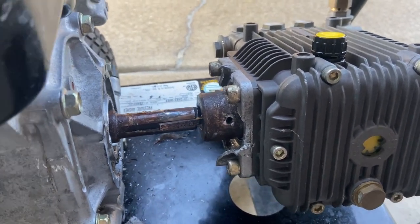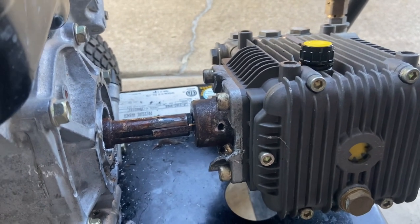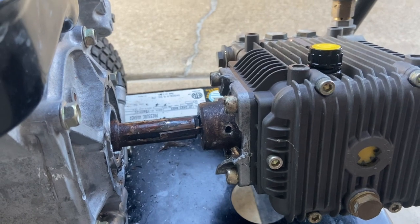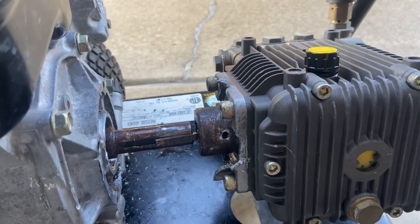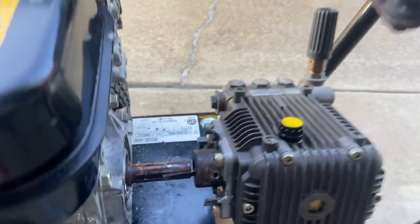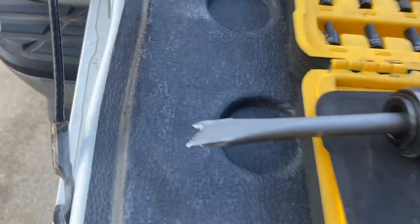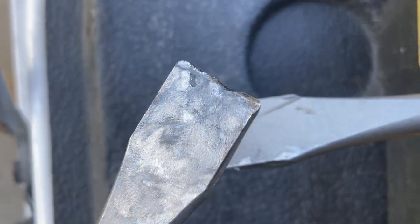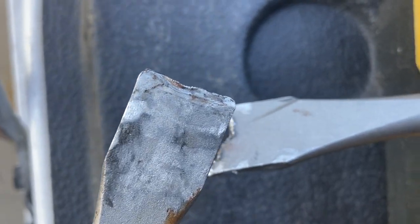I don't know if it was the silicone on there. Rusted — it did not want to move. I've never had one this bad before. I had one that was real bad before but this is a whole new level. Here's what the air chisel looks like when I'm done — that's how much it hit it. Used the hammer too.